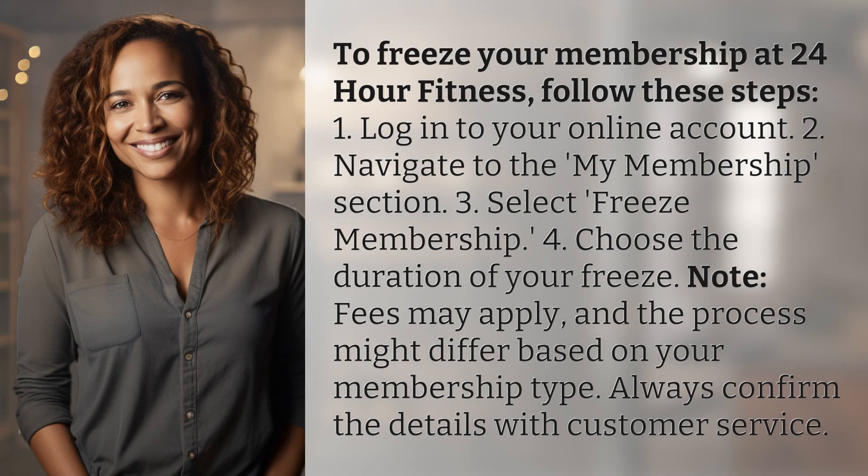To freeze your membership at 24-Hour Fitness, follow these steps. 1. Log in to your online account. 2. Navigate to the My Membership section. 3. Select Freeze Membership. 4. Choose the duration of your freeze.